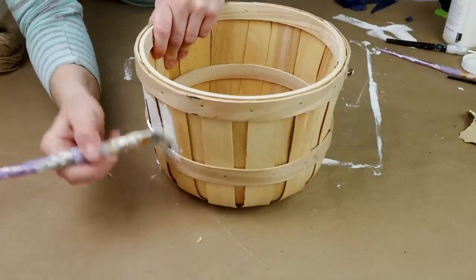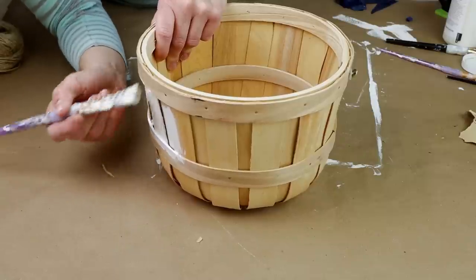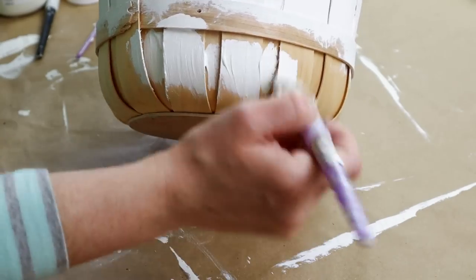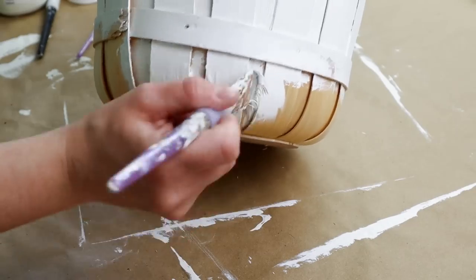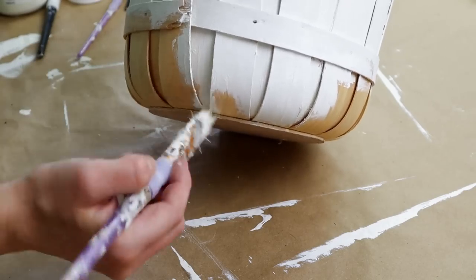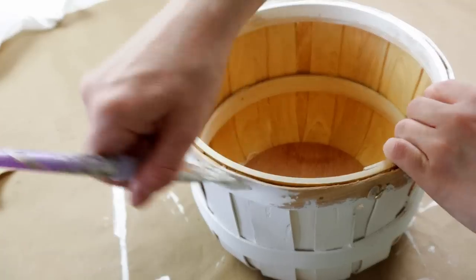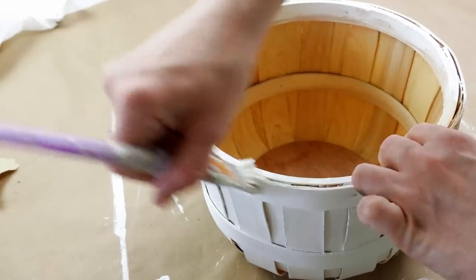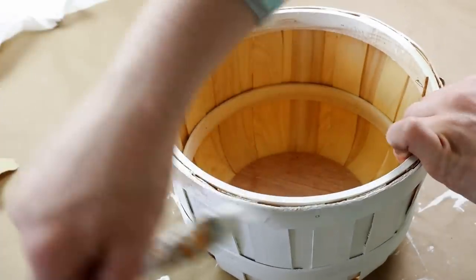Then I started painting my basket with my Waverly chalk paint in the color plaster — you guys will probably notice I'm using this color in all four of my projects today. I did one coat of this paint on my entire basket even the bottom. I wasn't too worried if some wood color showed through the white because that's just less distressing I'd have to do. I did not paint the inside of the basket since I'm going to have fabric on the inside, so that really doesn't need to be painted.